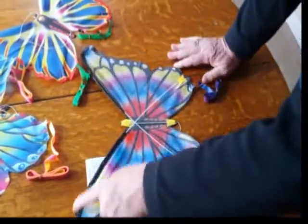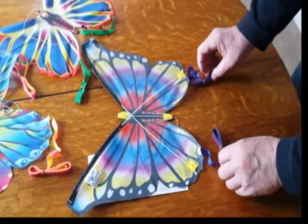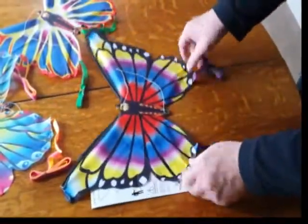So the spars go like this, and like this. Next, we have two tails with rubber bands. Remove the tails with rubber bands before you fly it.